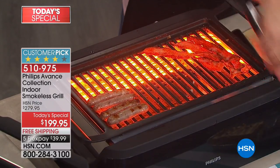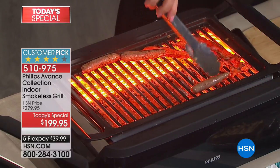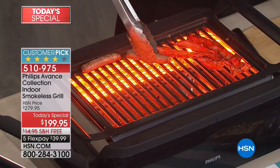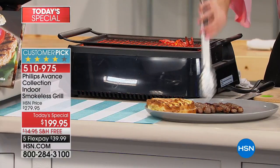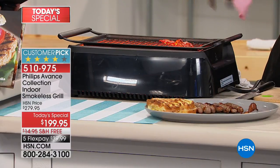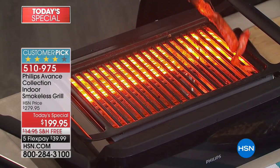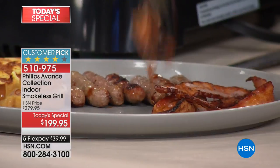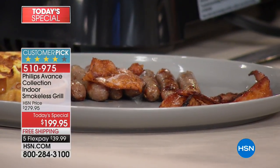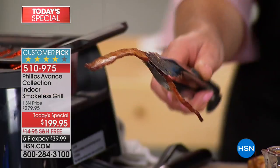I just want to point out our FlexPay tonight — you can get this on for under $40. It's five FlexPays. The price, FlexPay, and free shipping are only available tonight and today while it is in stock. We've now sold over 400 in just the first airing, it's going really quickly. I think it's a great Father's Day gift.